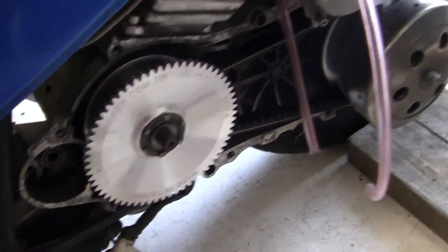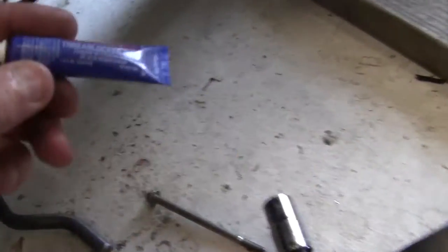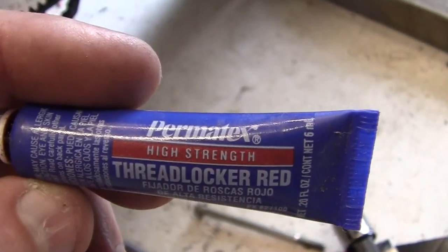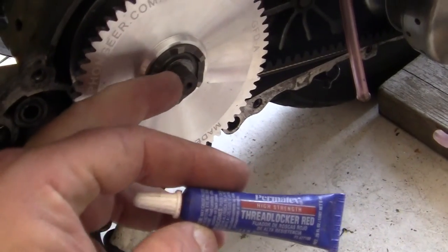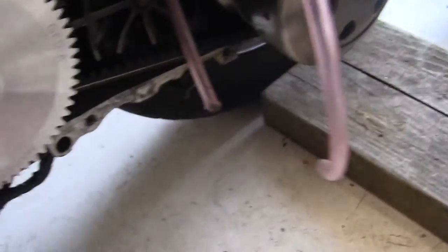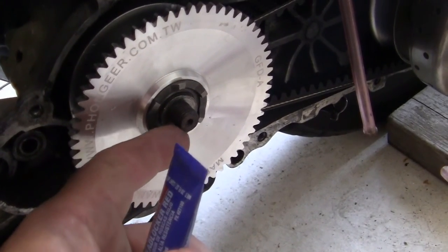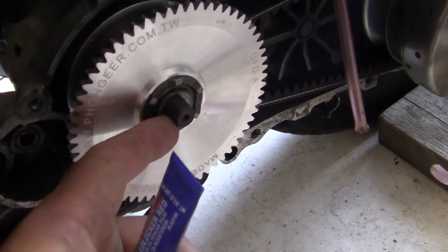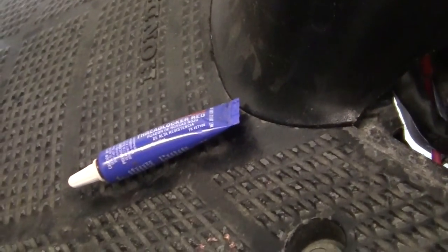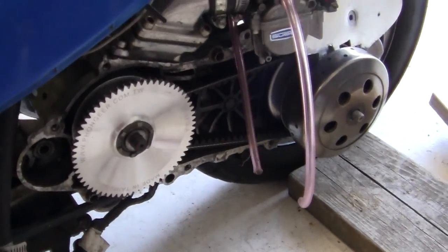Now I have to put the thread locker on — or Loctite, as we call it in America. Red is not used very much. I'll put red on the front threads right here, and I'll put blue — medium strength — on the threads back here. I have to use red on here because I'll be riding along at 60–70 miles an hour, and if that metal rattles loose — I've had to walk home maybe a dozen times and it just sucks. I've never had to walk home with the thread locker on it. And then we may even install the boost bottle just for the hell of it.